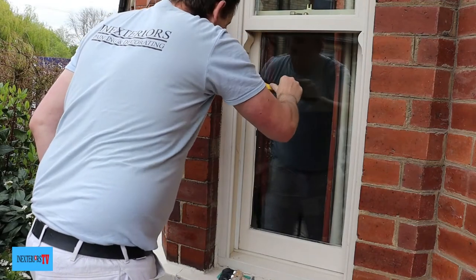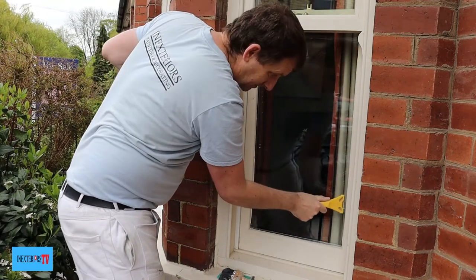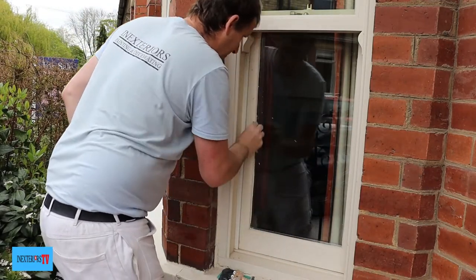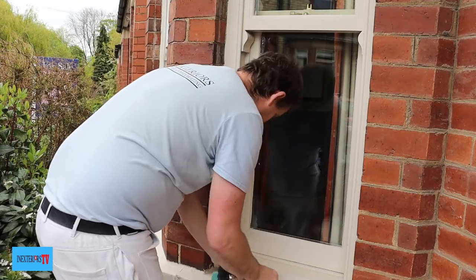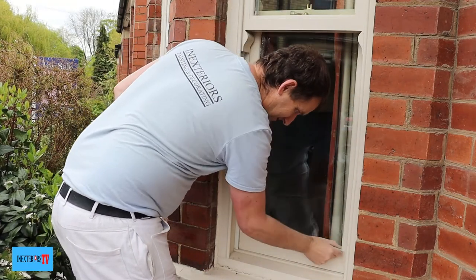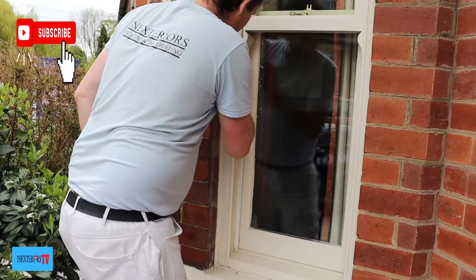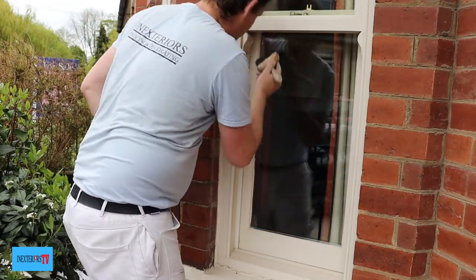I'll repeat the same process on the bottom sash — scraping any loose paint off, then sanding the rest with sandpaper. Once again, please be careful not to scratch the glass. To be fair, this window is in really good condition; I've done a lot worse. It doesn't require any filling — there was just one bit of caulk where the windowsill meets the actual window. Then give it a good dust down with the dust brush.